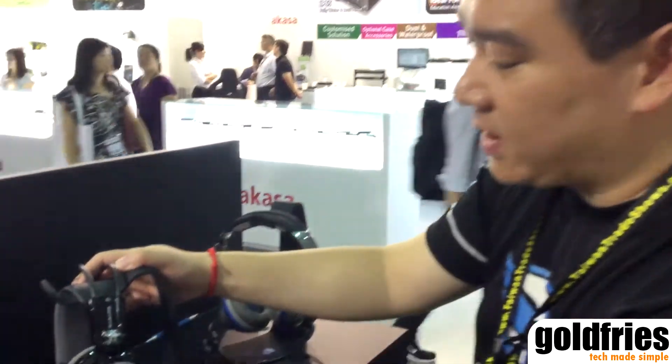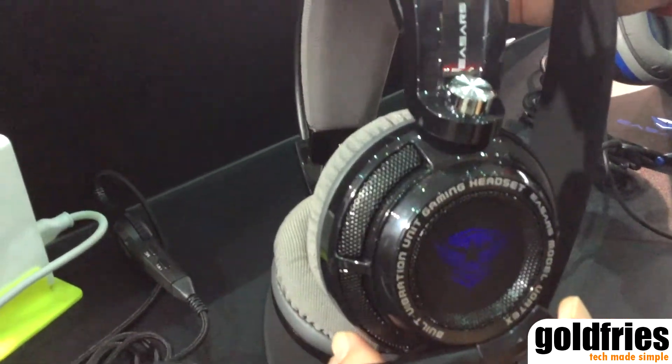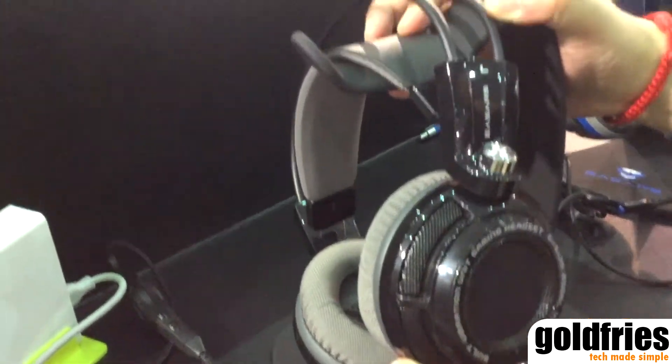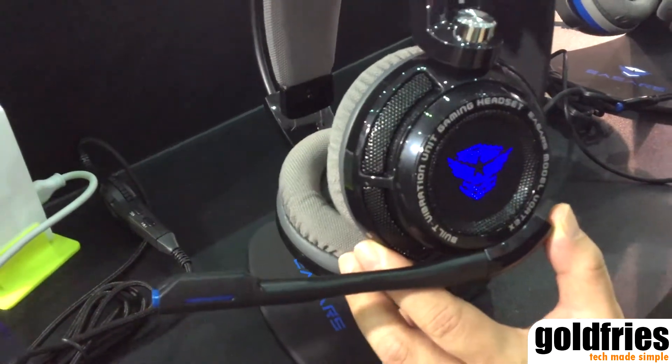This is the ESA Vortex headset. It is 7.1 virtual surround, USB-based. A unique feature is a vibrating unit built in, which is engineered in Germany. The design is also made in Germany.